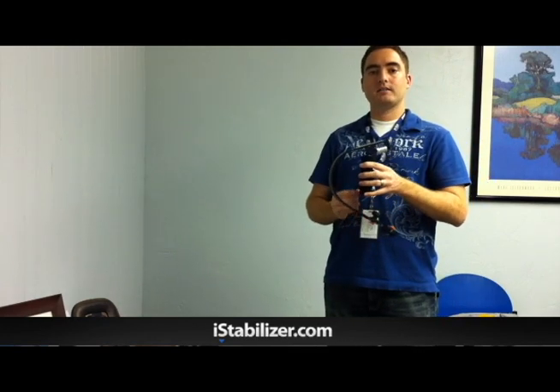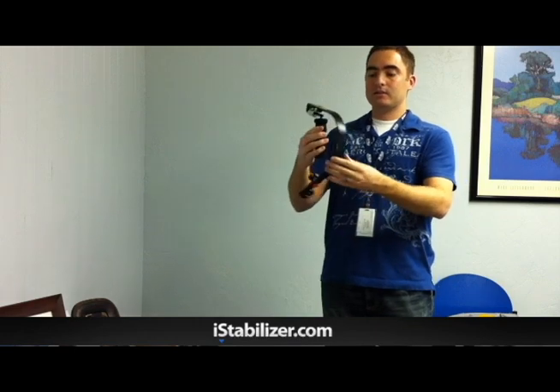This is a video to highlight a couple of the main features of the i-Stabilizer Glide. This is the prototype. We have these already being manufactured — they'll be ready to ship in early January.